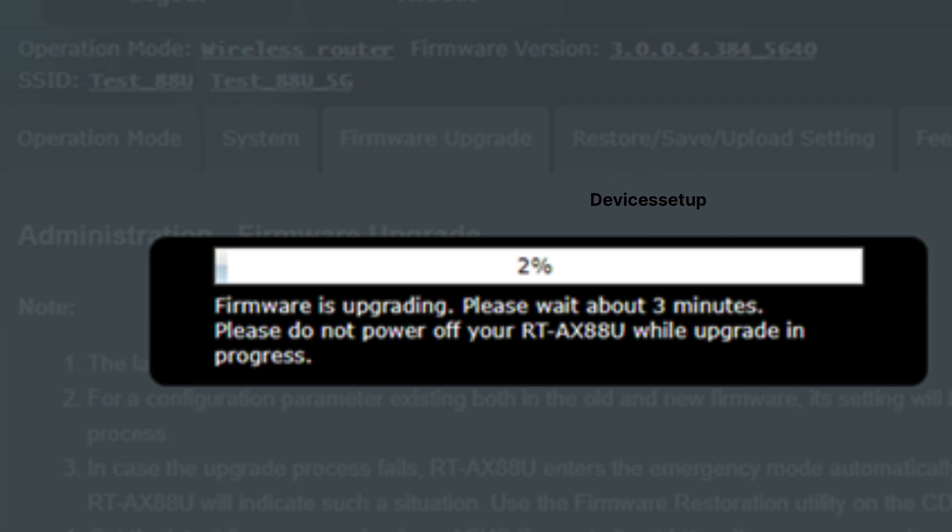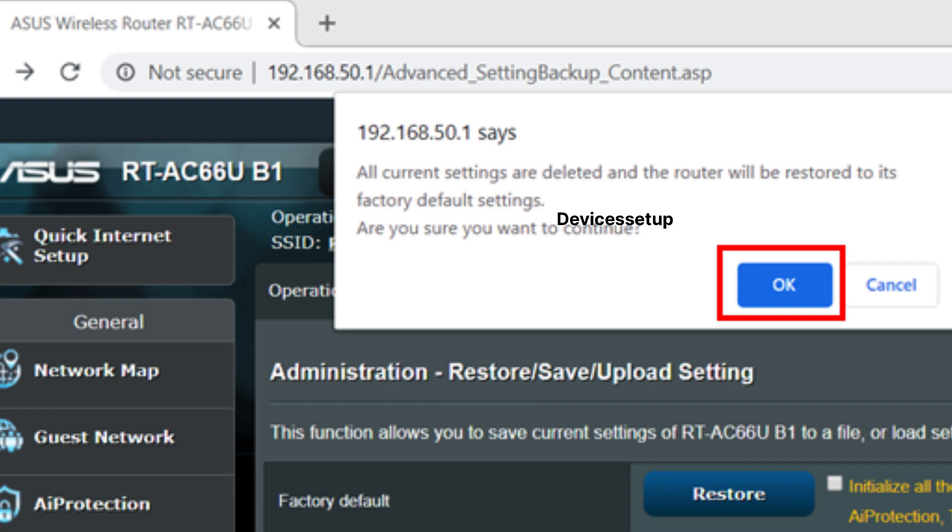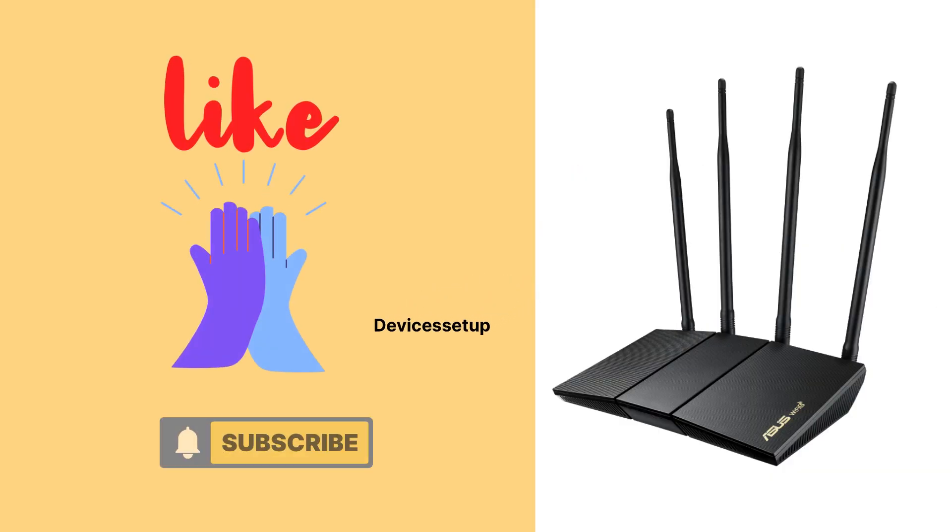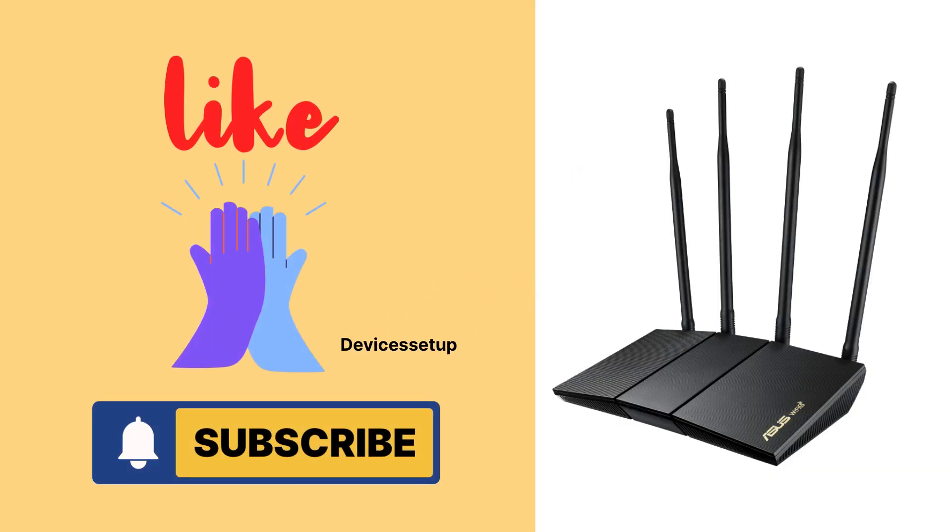Click on Firmware Upgrade. Your device will then start looking for the latest firmware version if available, and the ASUS router firmware upgrade will take around two to five minutes, after which it will reboot. That's how you update your ASUS router's firmware to the latest version. If you found this video useful, please hit Like and Subscribe to support my efforts. Thank you.